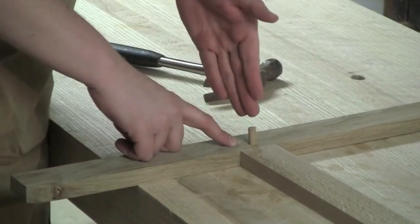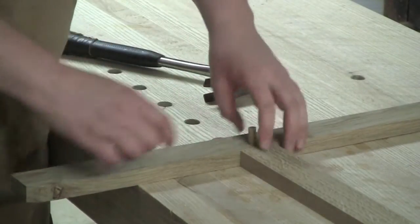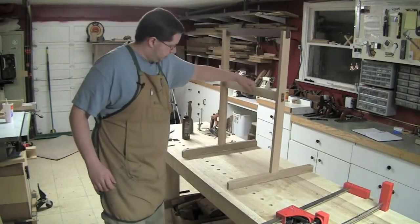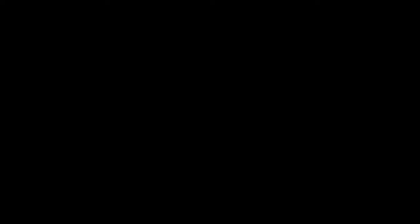The peg actually starts out at an angle, and as you pound it in, it begins to straighten. So there we go.